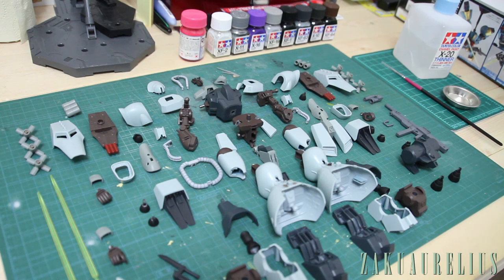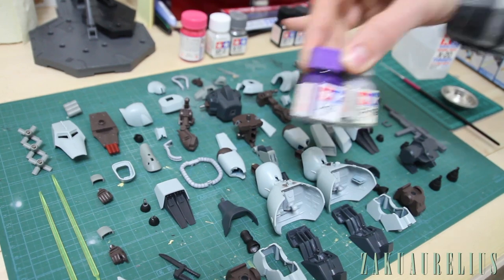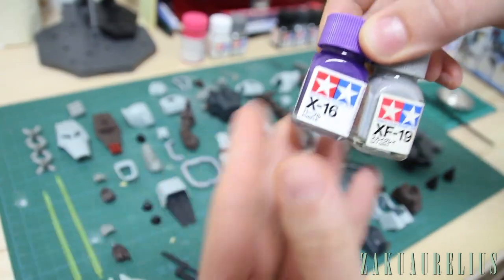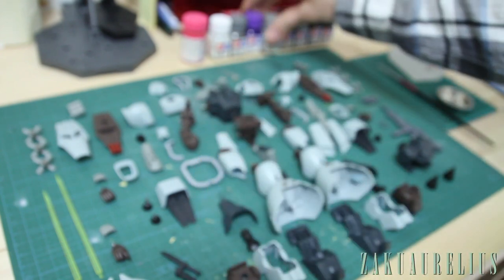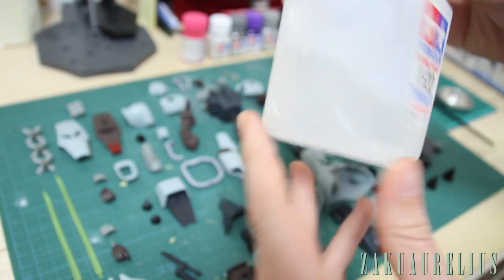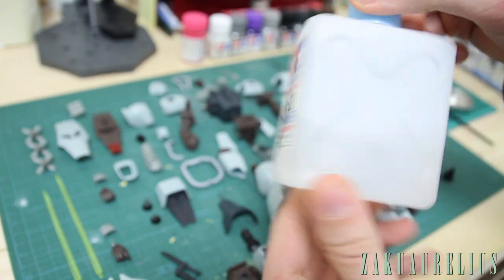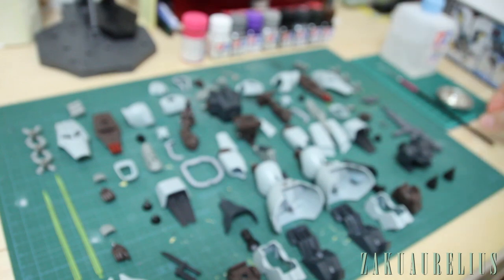Basically what that is is using some enamel paints — these are all just Tamiya enamel paints, with the exception of one I'll get to in a minute. You can tell by the label that says 'Tamiya Color Enamel Paint.' We also need some Tamiya enamel paint thinner, the X20. It's not very expensive — maybe five dollars for this container, and it should last you quite a while.